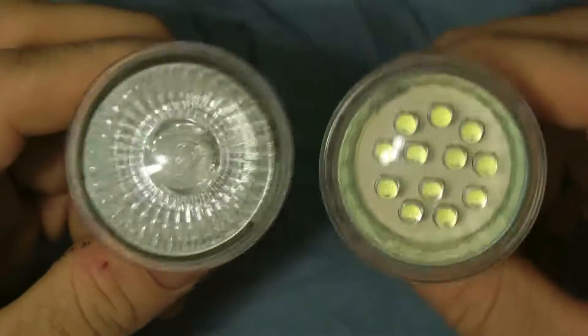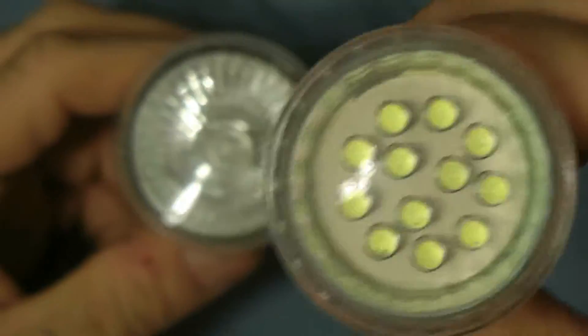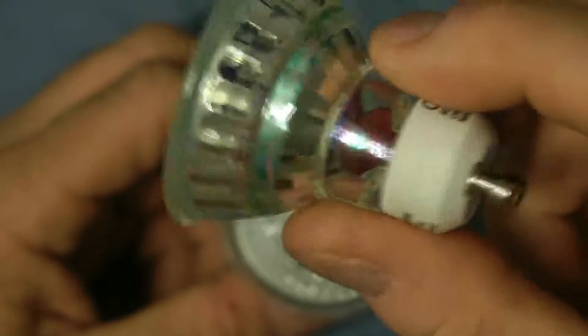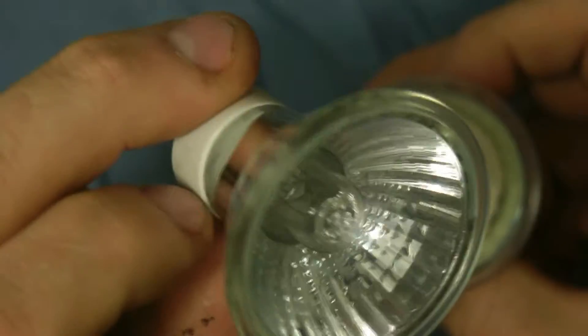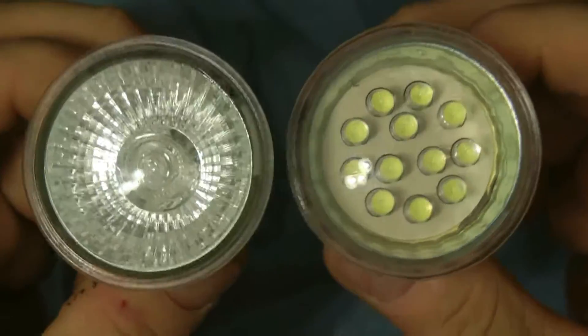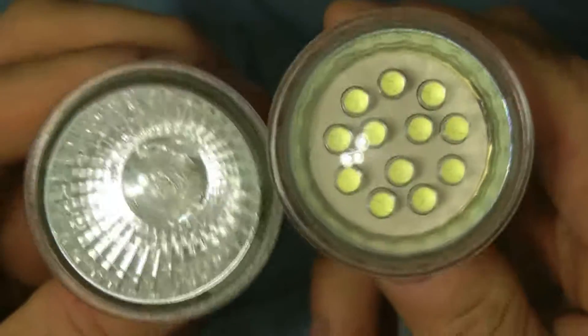The one on the right, which is this one right here, is your LED light — you can see it has LEDs. Pretty much everything else is the same. This is your regular one, which is the standard light. These are two different types of lights you can use for home lighting or track lighting.